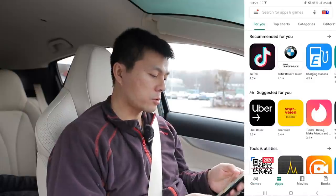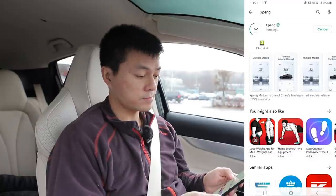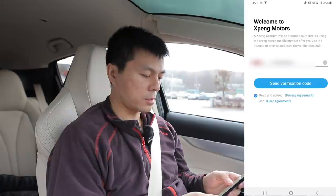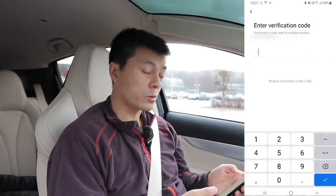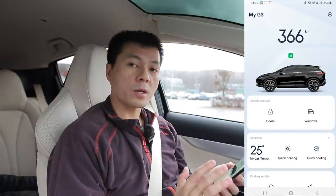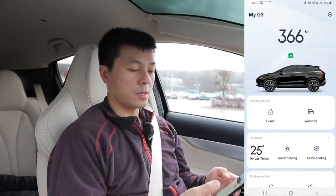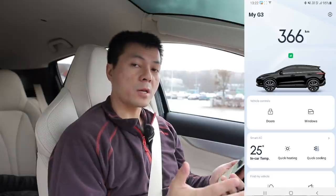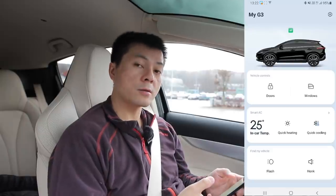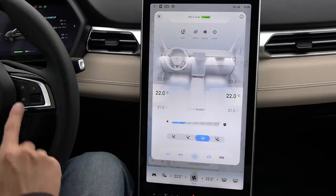Now I will show you how to install the app for XPENG. Go to the app store and search for XPENG, install it, and open it. Input your phone number and it will send a verification code by SMS. Beforehand, you need to give your information to XPENG and they will add your car to the account. The app is currently a little basic, but XPENG is working on porting all features to the European version, so you will get more and more features over time.